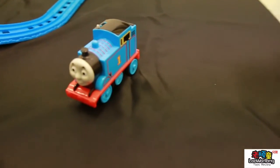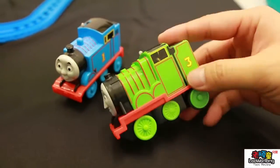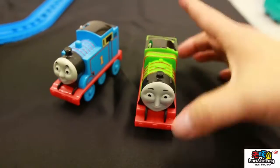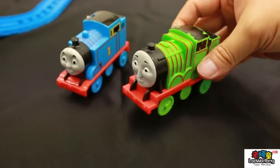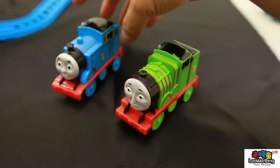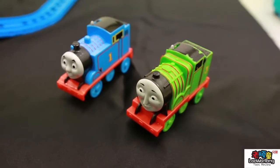Beside Thomas, we also have his friends. Tada! It's number three. So this friend accompanies Thomas to go all the way on the tracks. Let's try this.